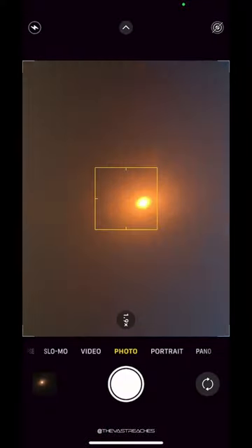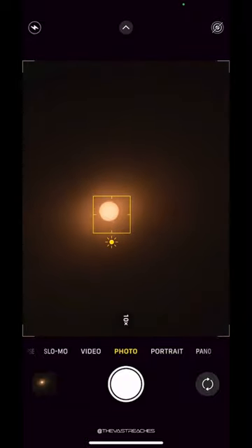Put the glasses over the lens of the phone just like this, and either tape them or hold them in place. Now you can point the phone towards the sun and find it on your screen, but don't ever look at the sun directly with your eyes.